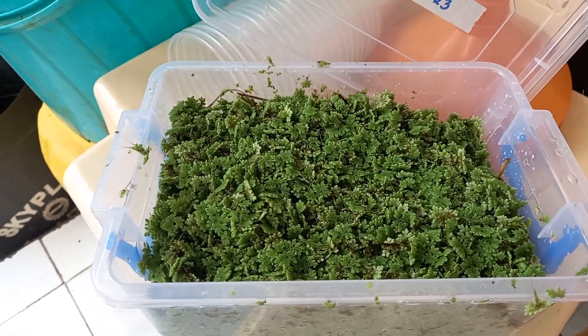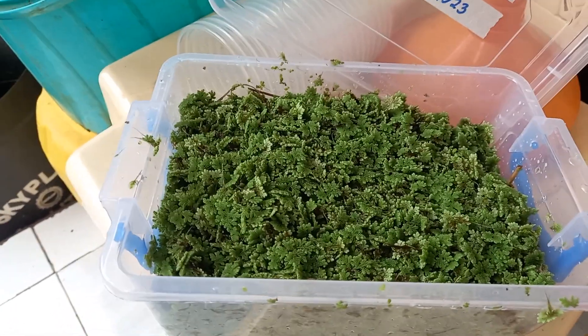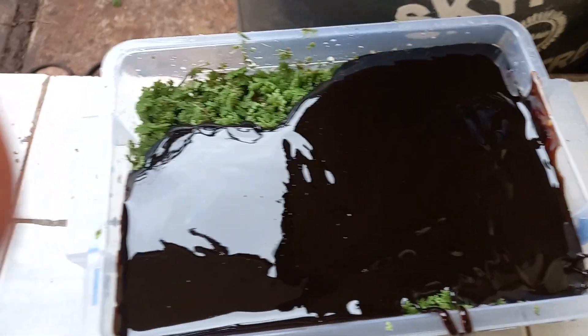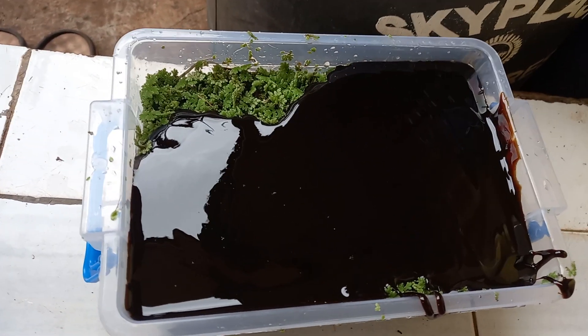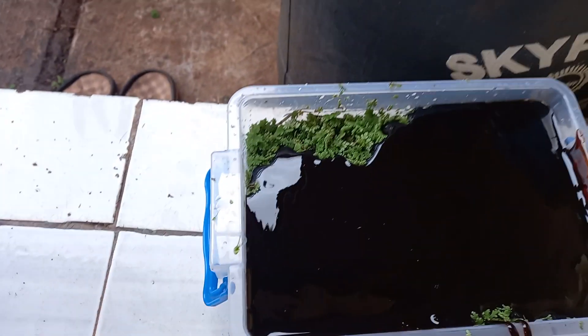We're also going to add a little EM activated solution. The ratio is 1 to 1 — 1 kg of azolla and 1 kg of molasses. We've added 1 kg of molasses here; we bought a 20 kg bag, with 1 kg of molasses costing around 900 shillings.